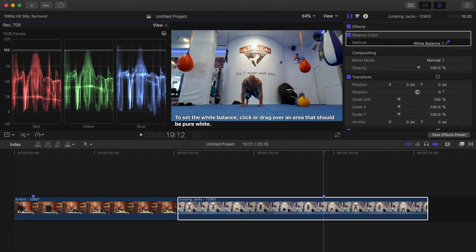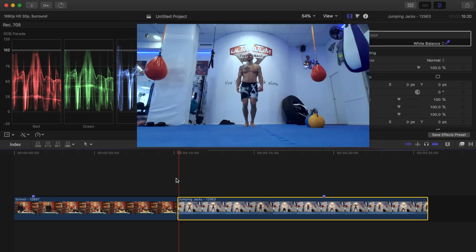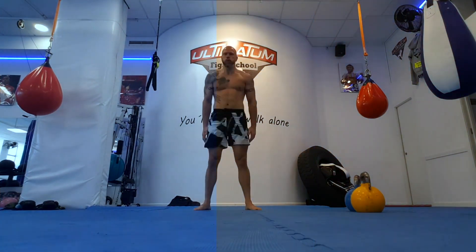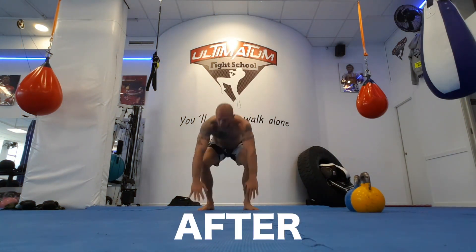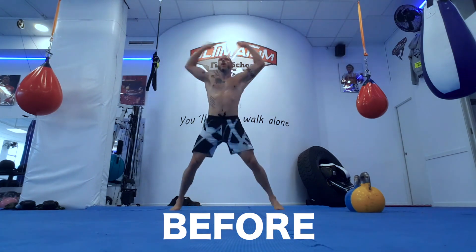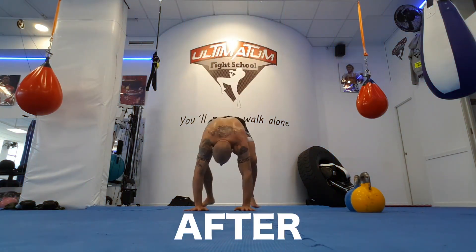Once again, Final Cut Pro applies an automatic correction to the image and removes all color cast. Here's my image before and after the correction's been applied. With this one small update, Final Cut Pro has taken a Balance Color tool, which wasn't overly useful before, and greatly improved it.